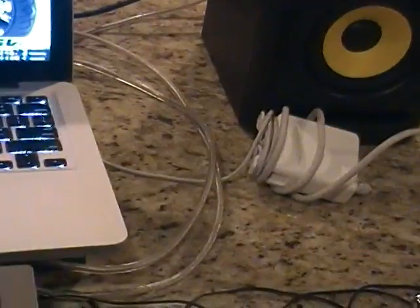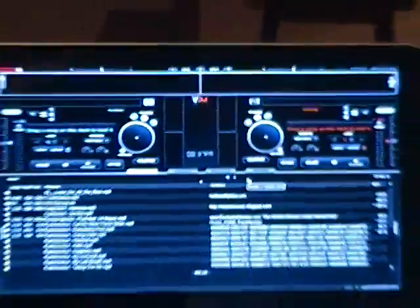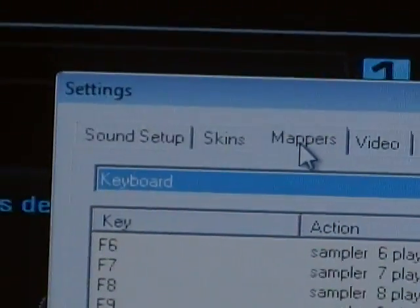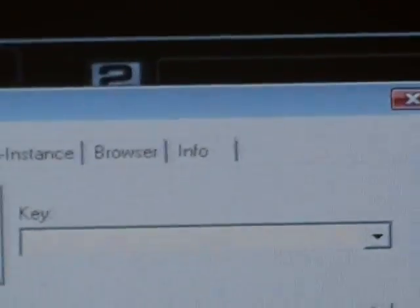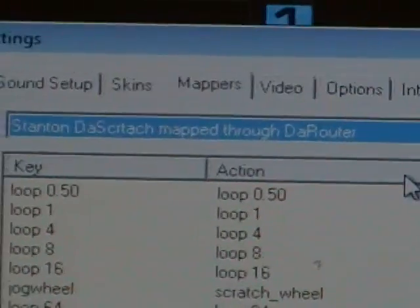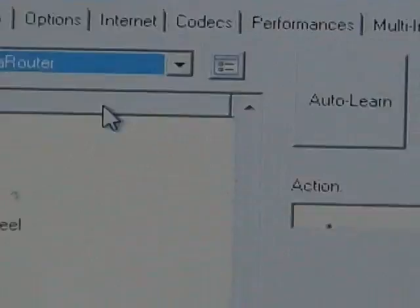Leave the router open — you can minimize it if you want. Go ahead and open Virtual DJ; it pops up pretty fast. Go into Config, then go into the Mappers tab. Now that the XML is in the right spot, specifically the device one, you'll be able to hit the drop-down and select Stanton Scratch mapped through the router, because we've taken our SCS.3D's and we're mapping them through the router.